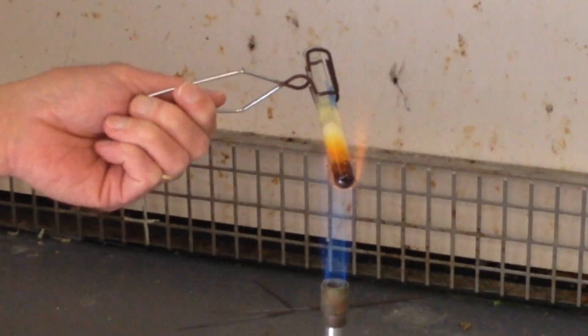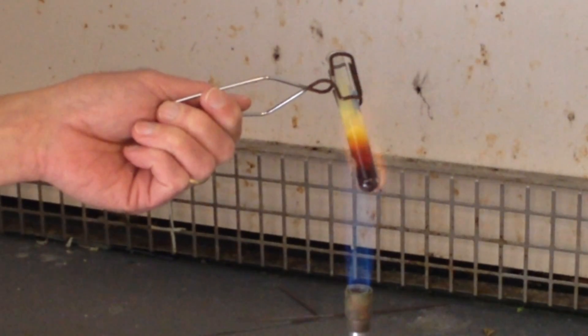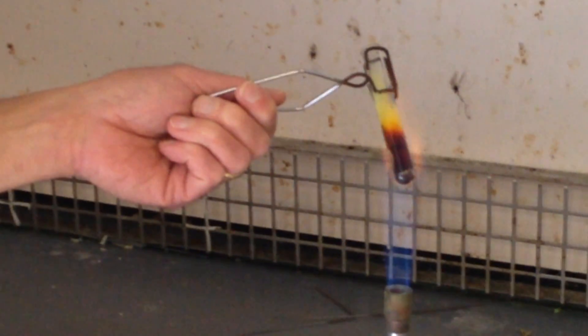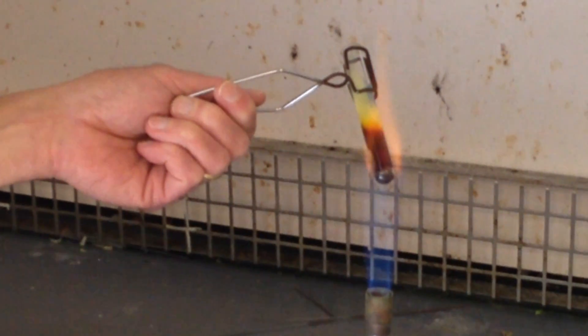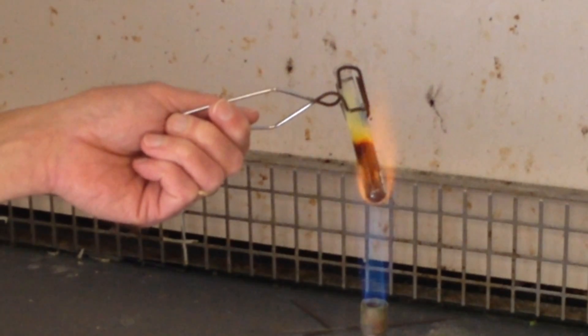It's even starting to boil. You get some sulfur condensing on the sides of the test tube, and a lovely odor of sulfur gas.